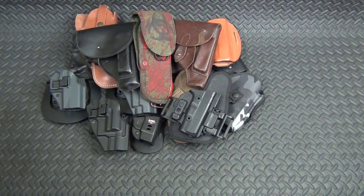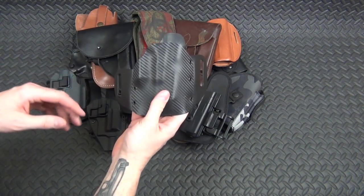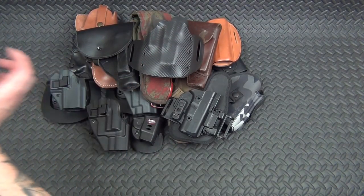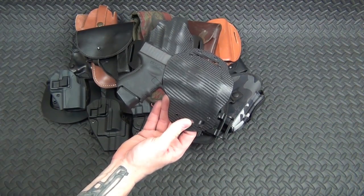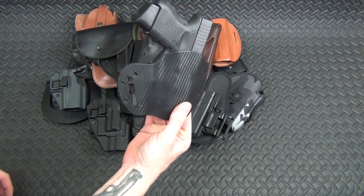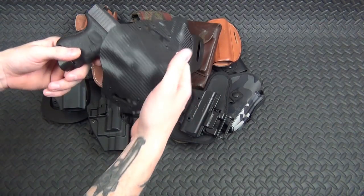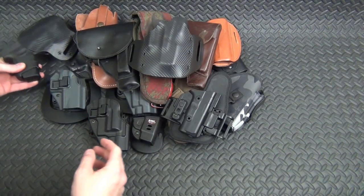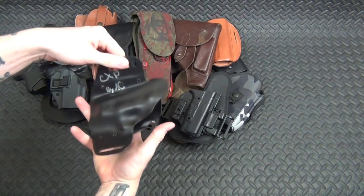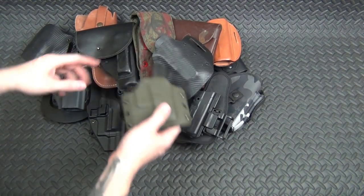I've got a few holsters from YouTube makers. This CXP holster is by Armed Civilian 556. He also made the one I keep my Glock 26 in — my go-to outside-the-waistband carry. I love it; it's so minimal, just enough to hold on your belt and cover the trigger guard. He also made me this other one that's a little more flexible — two cool, different designs. I really love those.